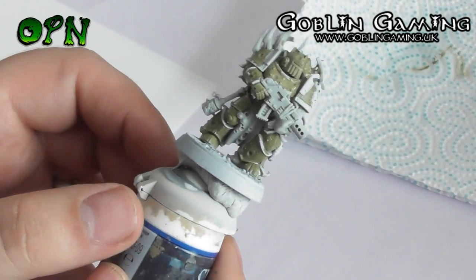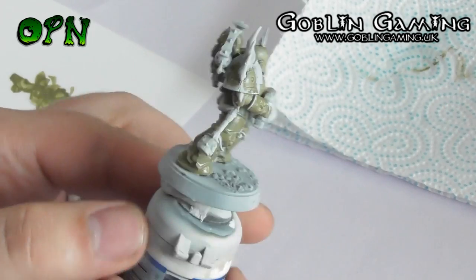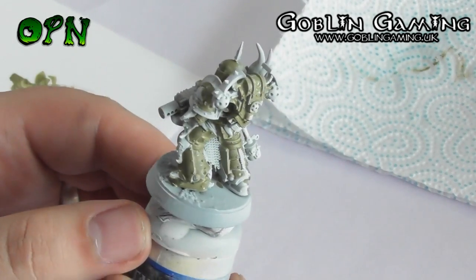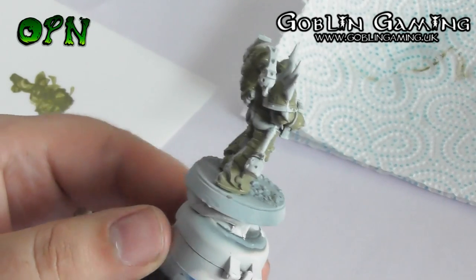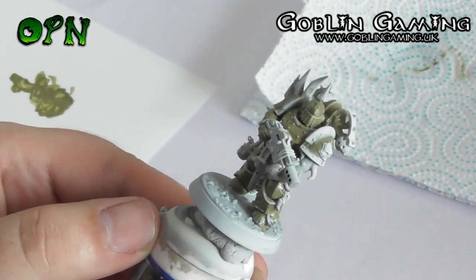This is what the Death Guard miniature looks like when we've painted all of the Death Guard Green on the miniature. As you can see, it's a nice smooth even coverage done in two layers.